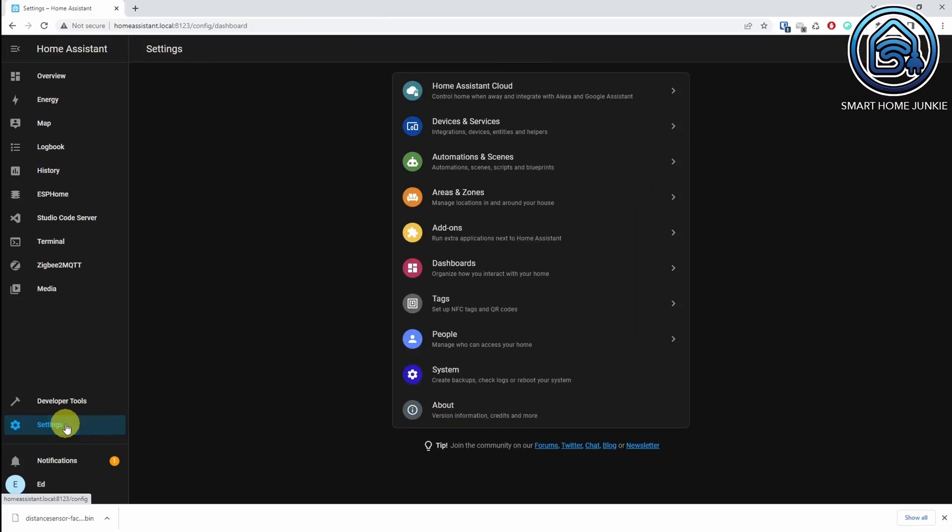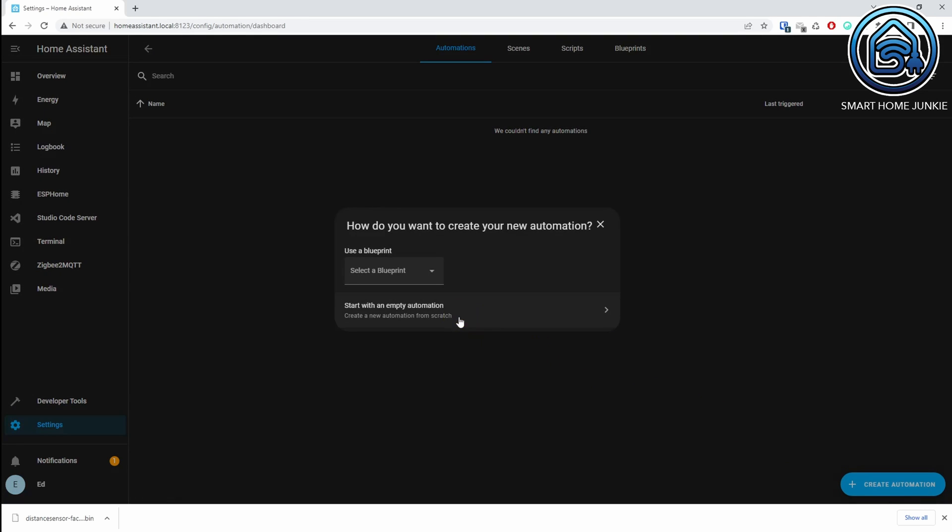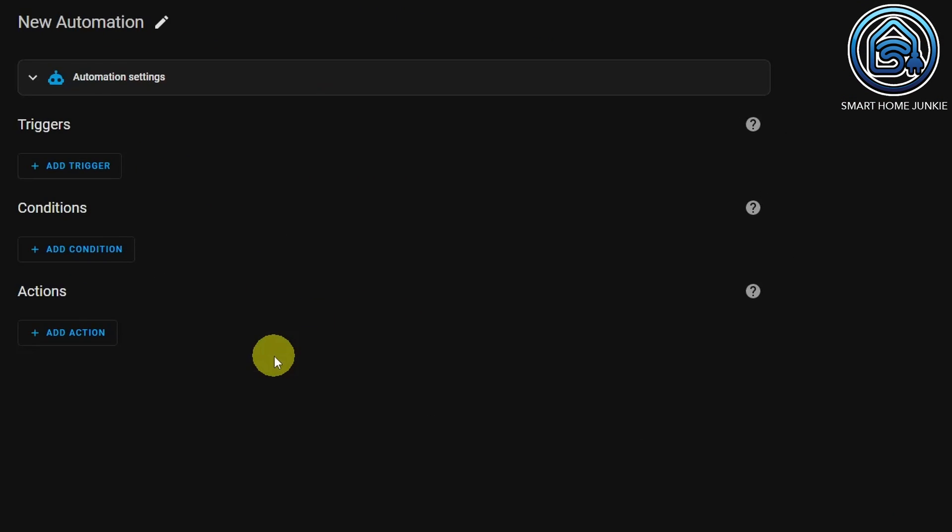Our sensor now works in Home Assistant. Let's quickly create an automation to ensure that the light in our toilet stays on when someone is on the toilet. Click on Settings, go to Automations and Scenes, click on Create Automation, and select Start with an Empty Automation. What you now see is the new automation interface that becomes effective in version 2022.9 of Home Assistant. At the moment it's still August 2022 and it's not active yet — this is a special sneak preview for the September 2022 release. This interface may change before the September release, but it will remain broadly the same.